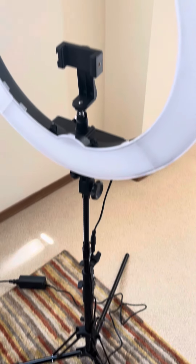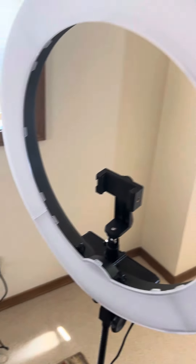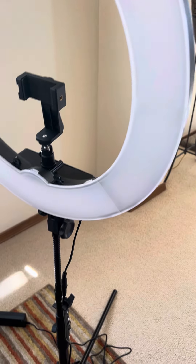It is gigantic compared to my other little one. And it plugs into the wall. So this is what I'm going to try to use for my YouTube videos, my Flosstube videos.